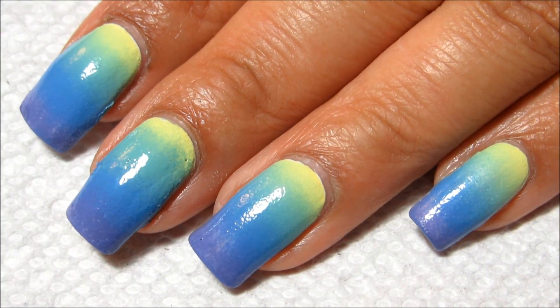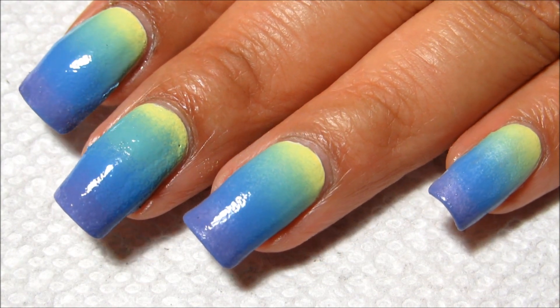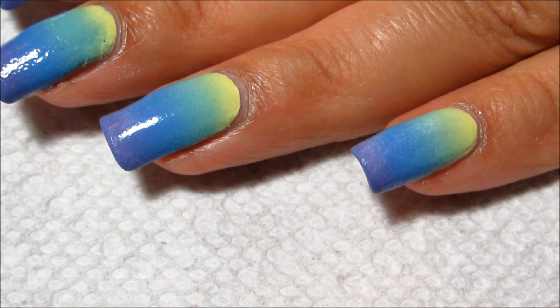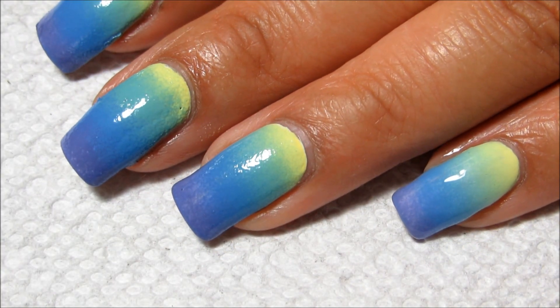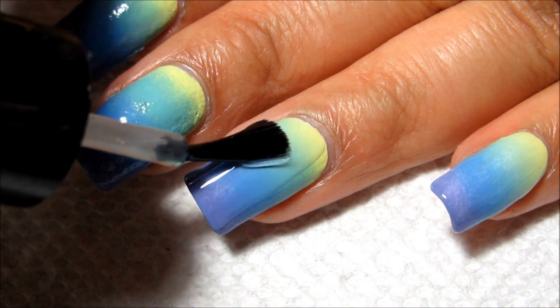I've removed the tape and cleaned up around the edges — the remaining polish — with a brush and some polish remover. I'm actually going to wear this gradient plain for a day, so I'm going to go ahead and add top coat. If you wanted to, you could obviously move right into the taping part as soon as your gradient is dry, and if you're impatient you could use a fast dry top coat to speed that up too.